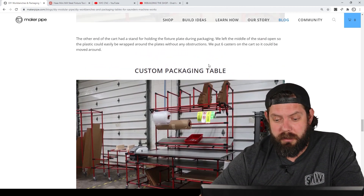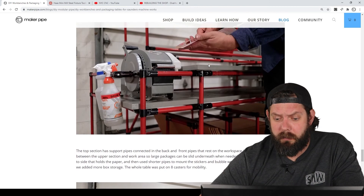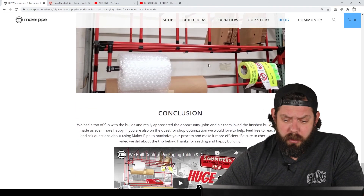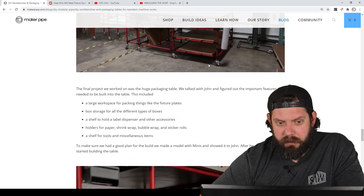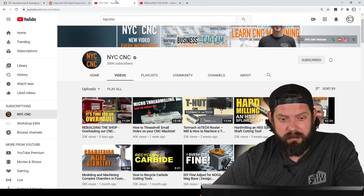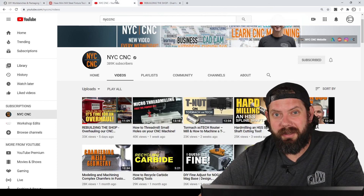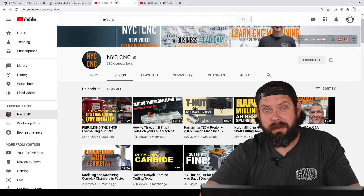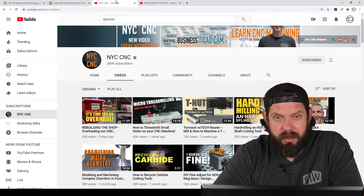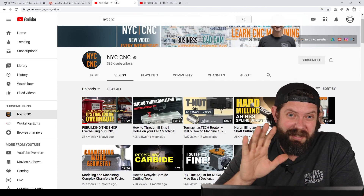It was a great experience. If you're interested in seeing more and seeing our experience there, go check out the vlog video we did. Definitely take a look at John's channel, NYC CNC — Saunders Machine Works. And if you like these builds and want to see more builds made out of conduit and Maker Pipe, please consider subscribing to the channel. We'll see you next time. Take care.